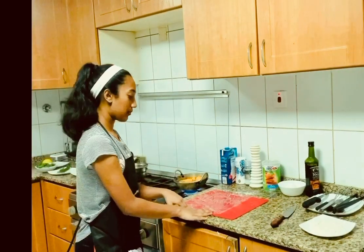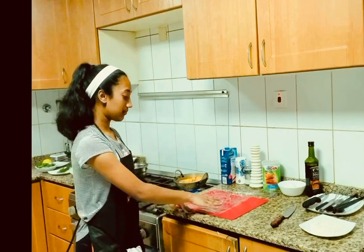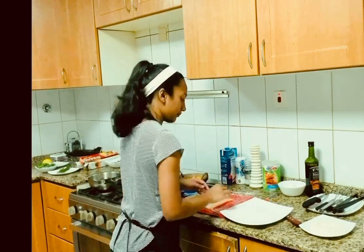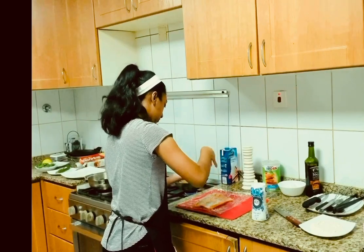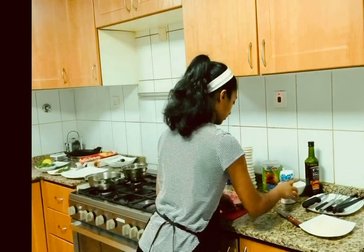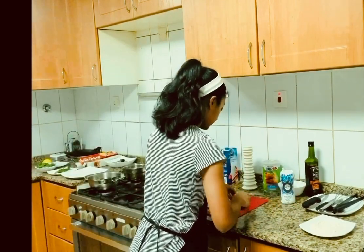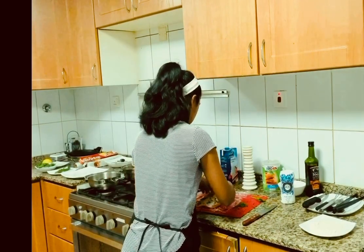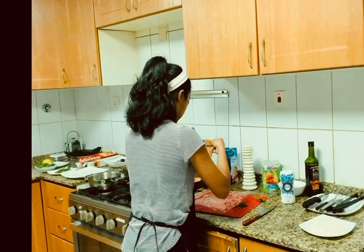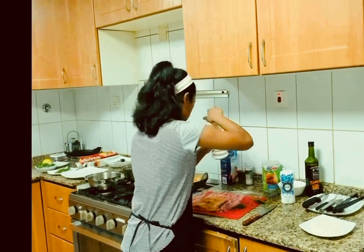Now it's the really important part where we start to prep the salmon. We can take some pepper, salt, and quickly chop some of the dill. Just sprinkle it on and give it a flip. Season the other side.